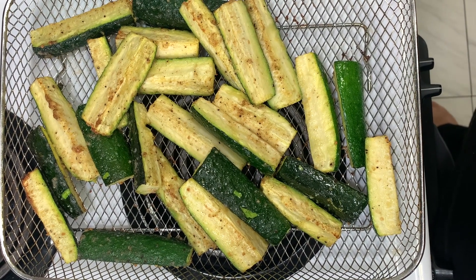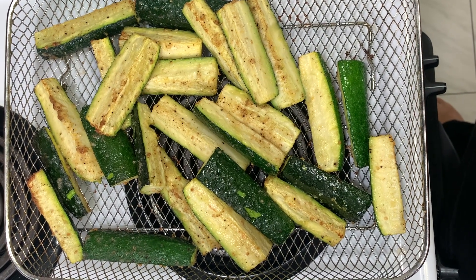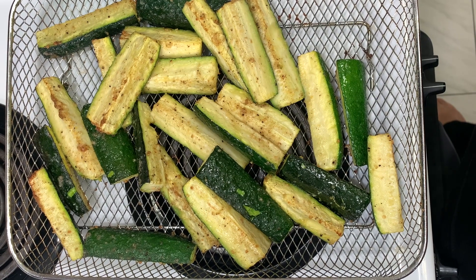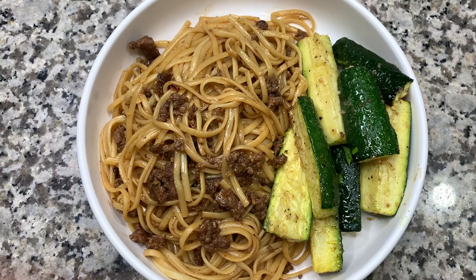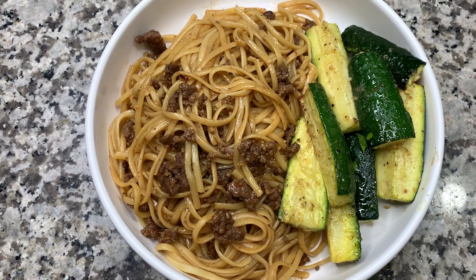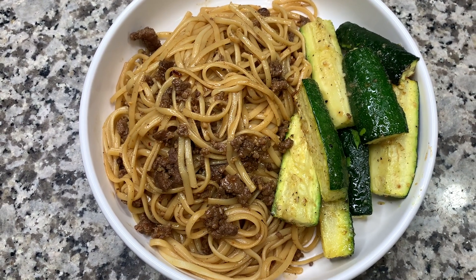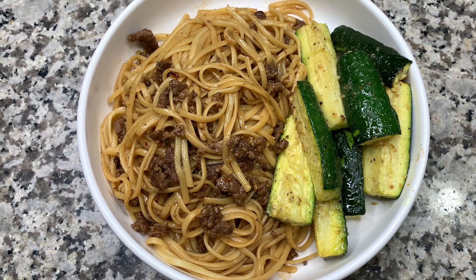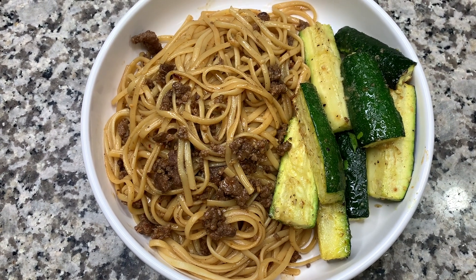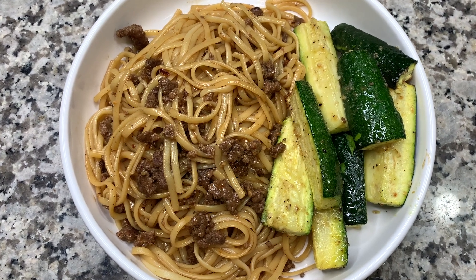I made some air-fried zucchini because I needed a vegetable with this. I've done frozen broccoli mixed in with the meat and noodles before and I love it that way, but this time I had some zucchini to use up so that made a great addition. This meal is so delicious — we've had it many times before and it's always a hit with us.